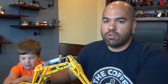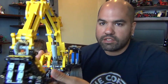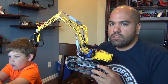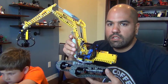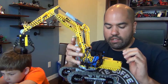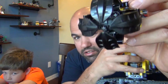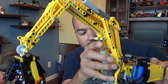Hey everyone, today we're reviewing the Lego Technic excavator, set 42006, which came out in 2013 with 720 pieces, retailing for about $80. It's not motorized, and it's really a material handler — it's got a claw, so I don't really consider it an excavator.